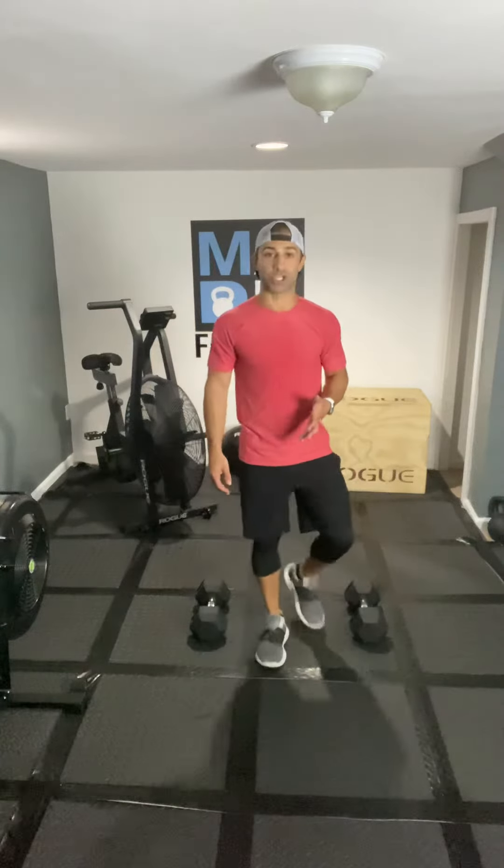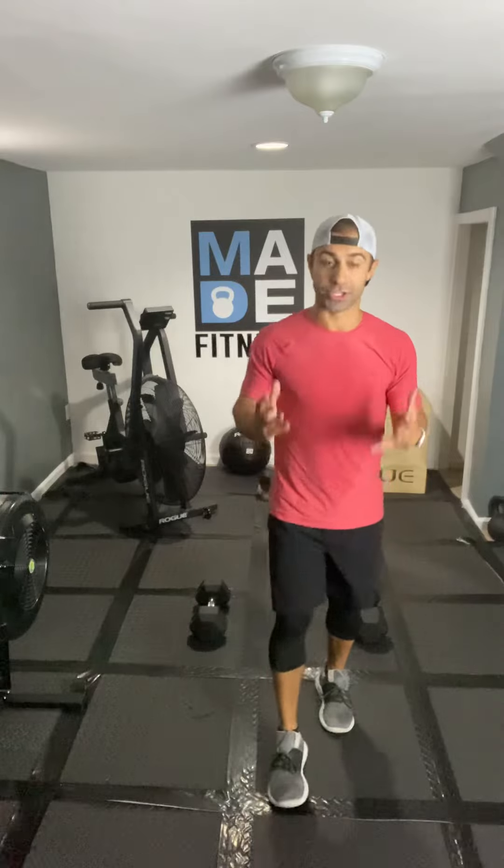The two exercises you're going to be focusing on are dumbbell thrusters using only one dumbbell at a time, and then you're going into a lateral agility run. Let me show you what I'm talking about.